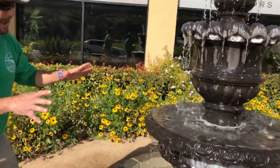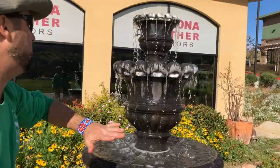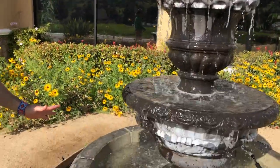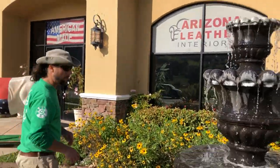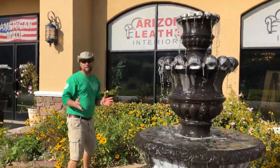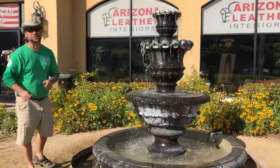It took us a good while and this is about as good as you can really get a fountain to level when it's like this. We have three lights on the bottom, two lights in the middle, and one light at the top. So this is going to be spectacular in the evening — definitely an attention grabber for this awesome business here. If you have a fountain and it's cracked and not working, you can fix it. It's totally doable.